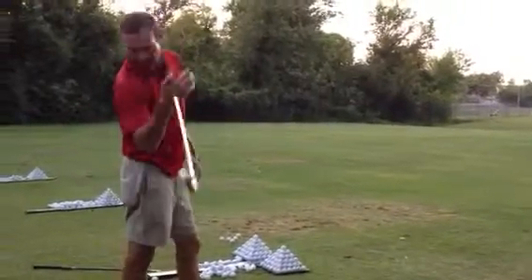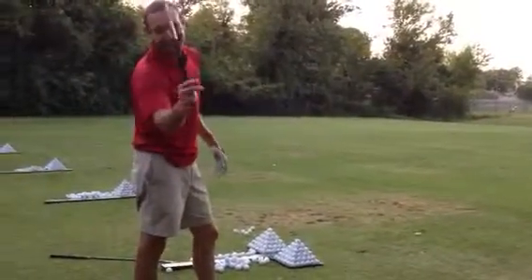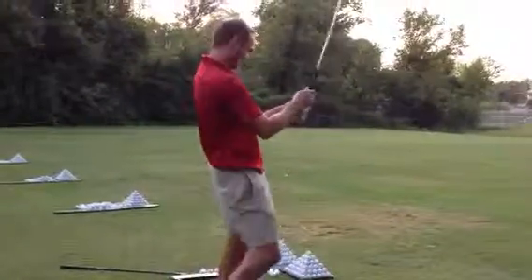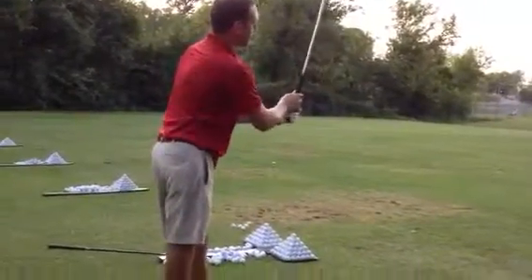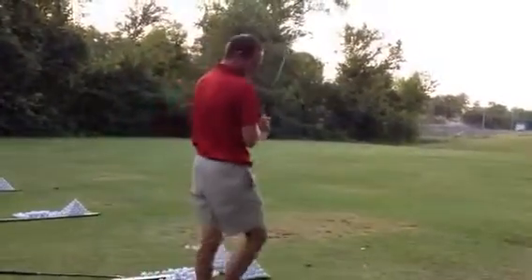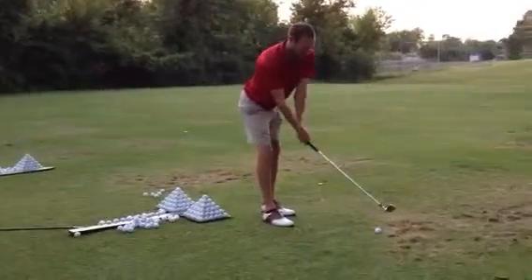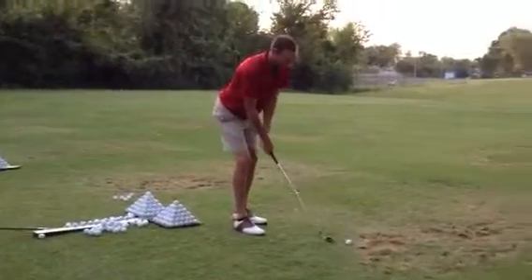Welcome to the lesson. What you want to do is work on your routine. You want to really get in there and just feel loose. Feel real loose.